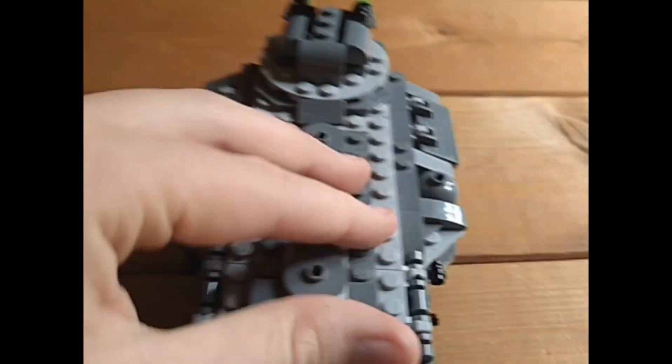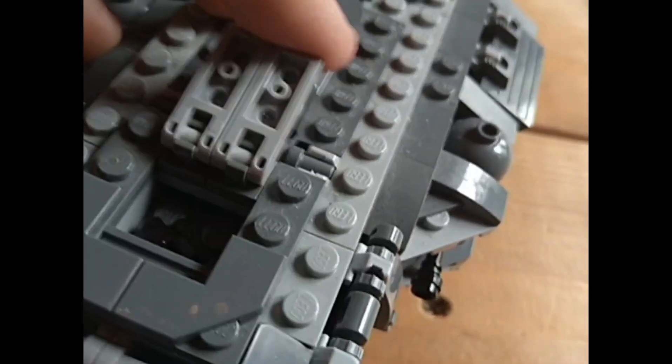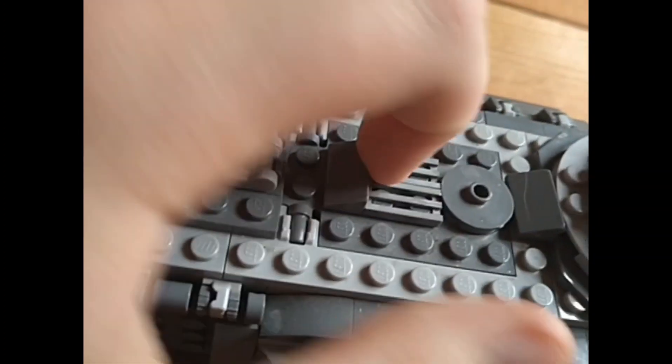Moving back a bit, you've got this area where you can store spare studs for the gun, or even hit one of his pistols if you wanted to. You've also got this little panel which you may have noticed getting opened up.